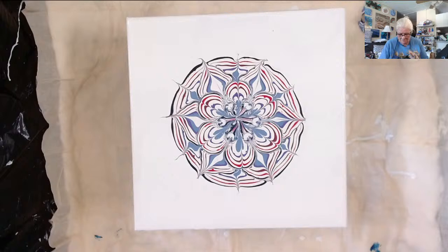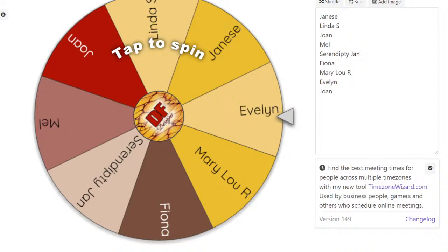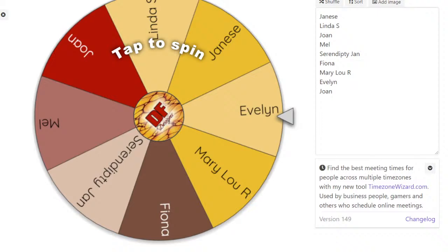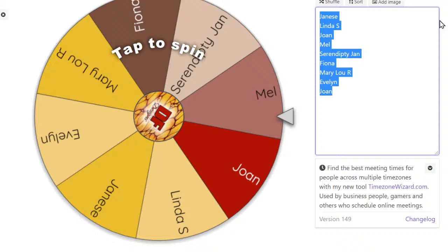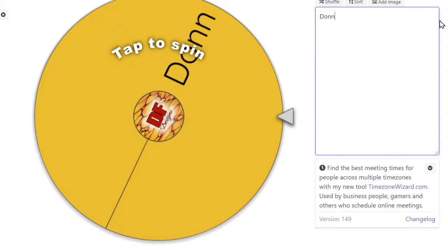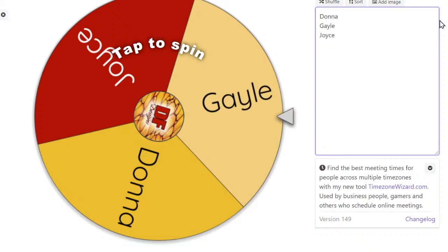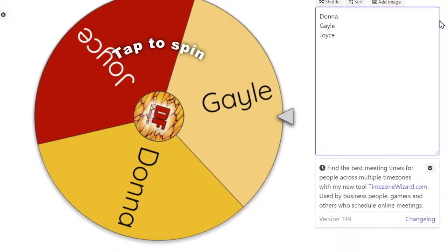Okay, from the giveaway list: Donna, Gail, Joyce, William — leave off Brian, Christina, Sally, Tammy — add Gina, Linda G, Julie, Rochelle, and Renee. Take off William, and don't add Johnny. Let me get the list up and start fixing this.